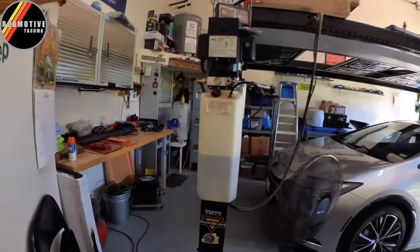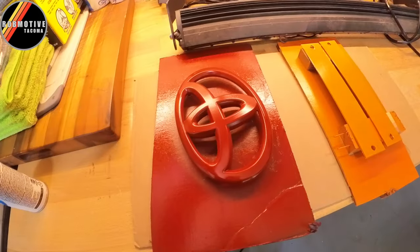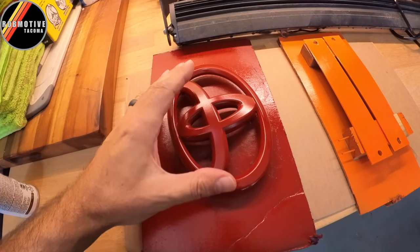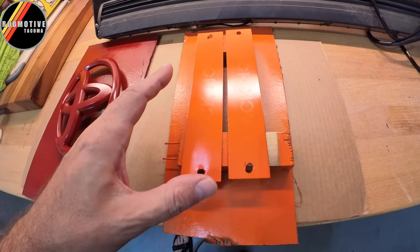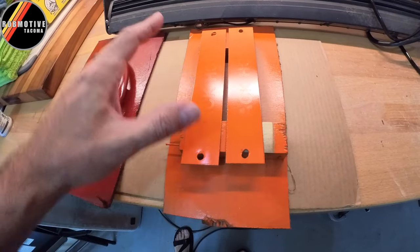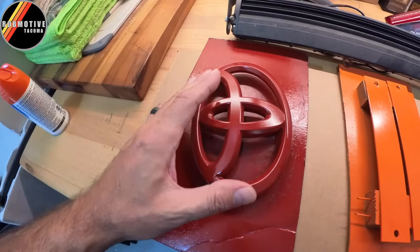Good afternoon everybody and welcome back to Rob Motive. Today it is Accent Day for the Toyota Tacoma, and I'm going to throw in a bonus for the new Toyota Tundra — my new Toyota Tundra. We've got a red emblem for the Tundra, which is going to make a huge difference on the front end. And then we've got some backing accents for the Black Horse Sport Bar. Going with an orange theme and a red theme in the Tundra.